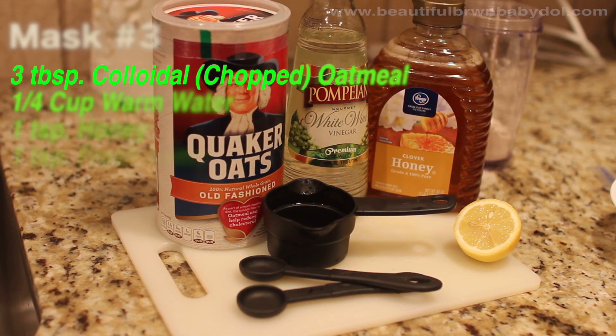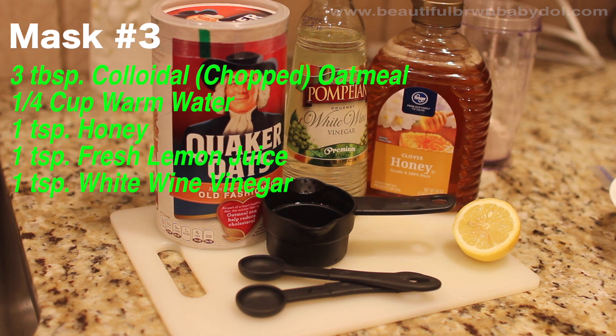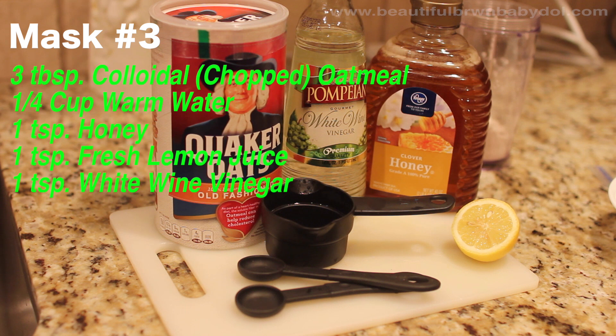The last mask is amazing. All you need is three tablespoons of colloidal or chopped oatmeal, one fourth cup of warm water, one teaspoon of honey, one teaspoon of fresh lemon juice, and one teaspoon of white wine vinegar.